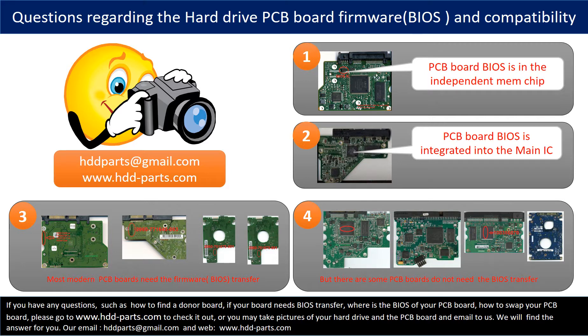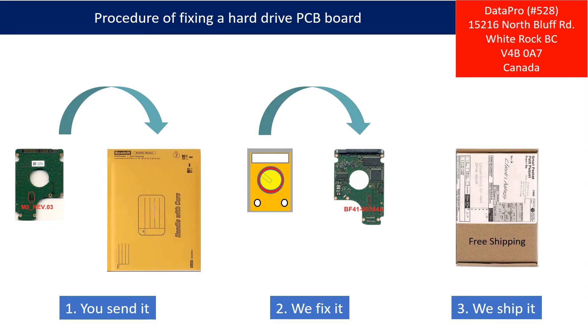If you have any questions — such as how to find a donor board, whether your board needs a BIOS transfer, where the BIOS of your PCB board is, or how to swap your PCB board — please go to www.hdd-parts.com to check it out. Or, you may take pictures of your hard drive and the PCB board and email them to us. We will give you the correct answer. This picture illustrates the procedure of fixing a hard drive PCB board: First, the client sends in their PCB board. Second, we fix the PCB board. Third, we ship back the PCB board to the client.